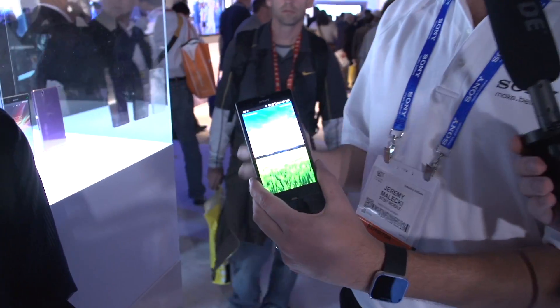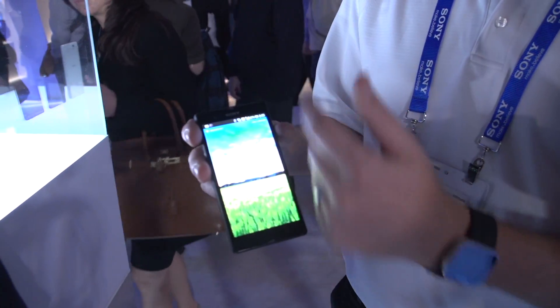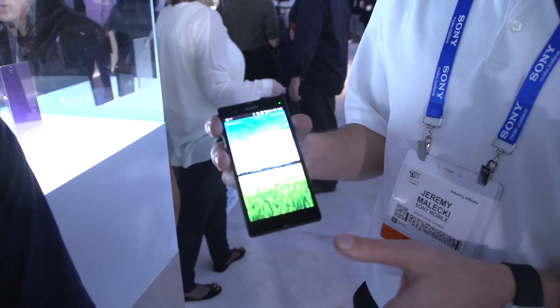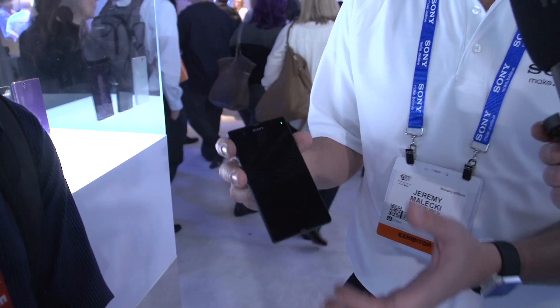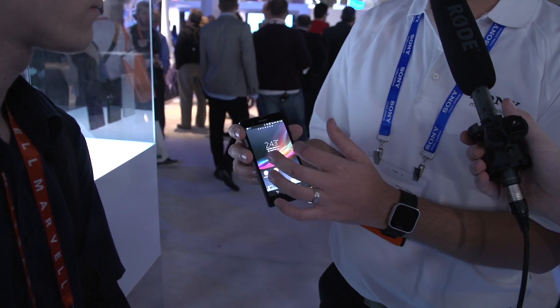Once I turn on the display, you're going to see that it's a beautiful 5-inch 1080p high definition display. We've got 1920 by 1080 resolution driven by the Bravia 2 engine, which gives you higher contrast, better picture, better saturation, and better blacks overall. Once I unlock the device, you get right into the Sony UI — very nicely laid out, very fluid.